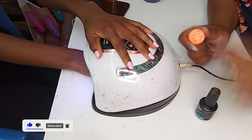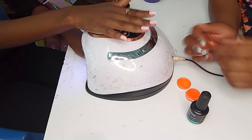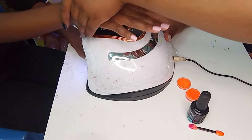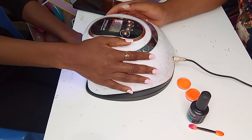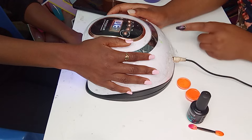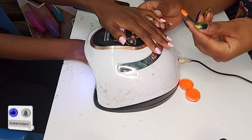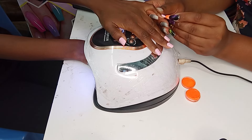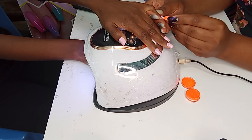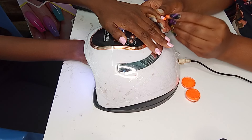Today I'm going to show you how to do ombre with powder. I'm going to use orange with a nude. I had applied my second coat but I won't allow the second top coat to dry completely — I'm going to let it dry for about 30 minutes, and then I'm going to put the powder on by tapping the nail. This is how you do the ombre.